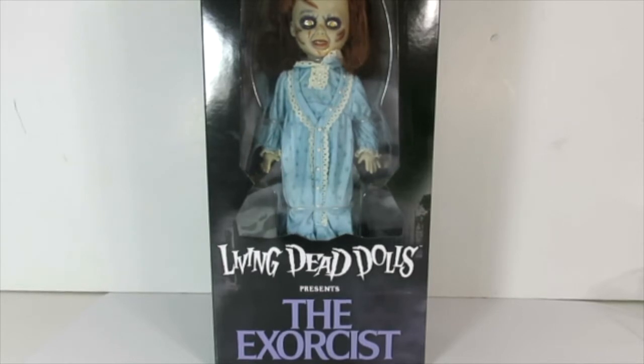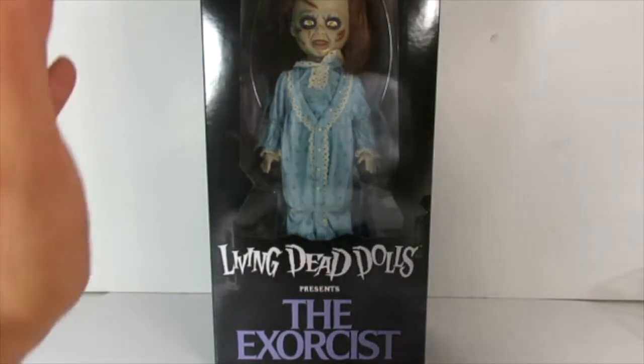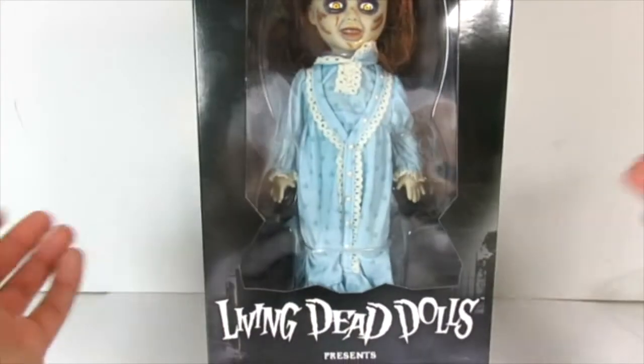If you guys have not watched The Exorcist, it is to me my all-time scariest movie I've ever seen. The movie was supposedly based on true events and came out back in 1973. It's the scariest movie I've ever seen — if you guys haven't watched it, definitely check it out. It's about possession and the Ouija board, but I'm not gonna give any spoilers.